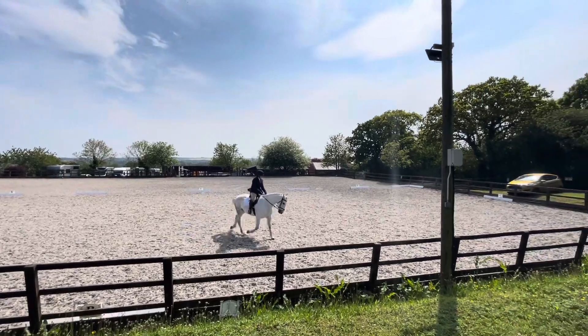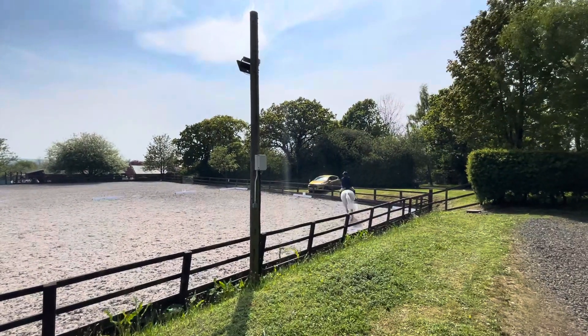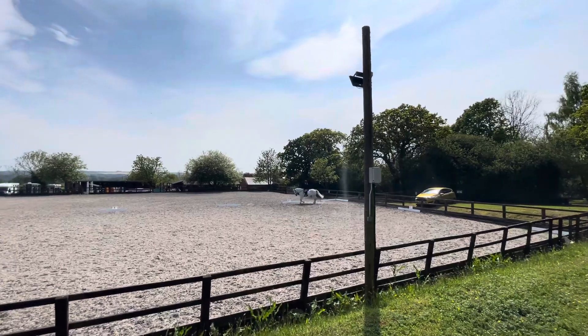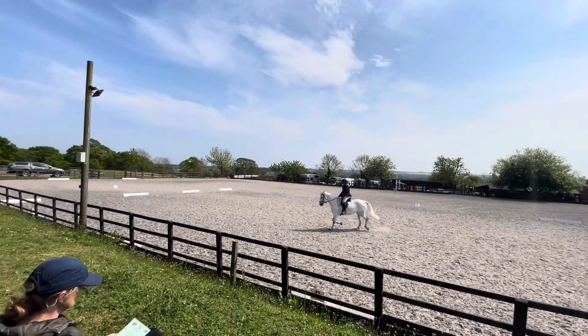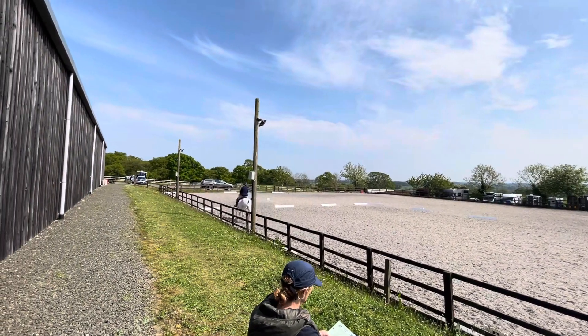That's fair. Working trot to H. H, X, F — change the reins and show some medium trot strides. F, working trot. A, halt, immobility, 4 seconds.